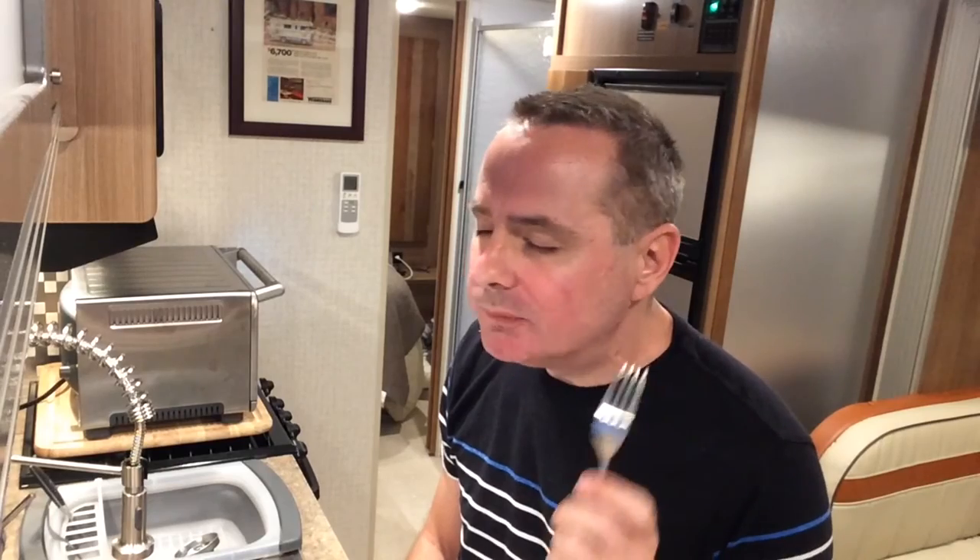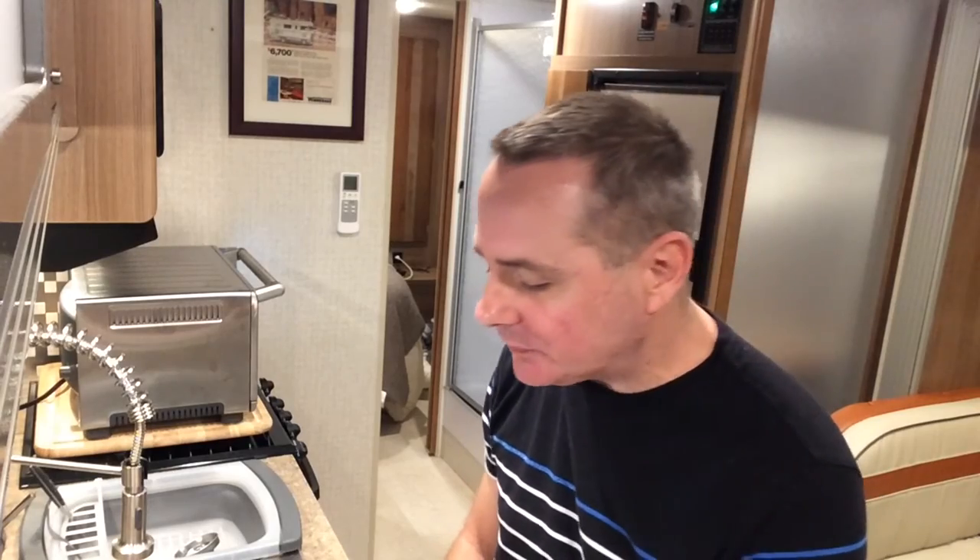So that is it — it's very good, very tasty. The best oven-baked pork chop, all done in a toaster oven. Try it, it's a great recipe. We'll see you soon.